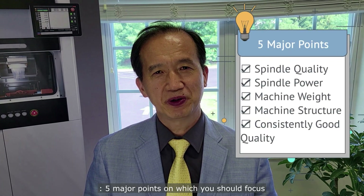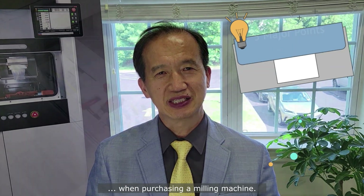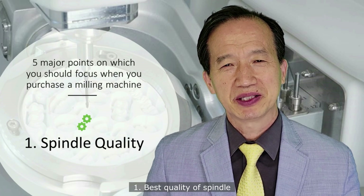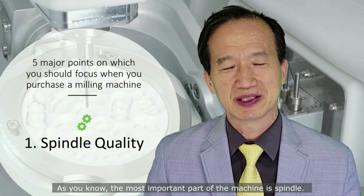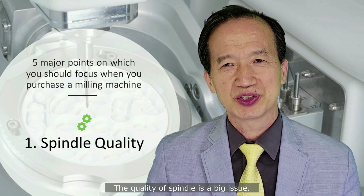Five major points on which you should focus when purchasing a milling machine. Number one: best quality of spindle. As you know, the most important part of the machine is the spindle. The quality of spindle is a big issue.